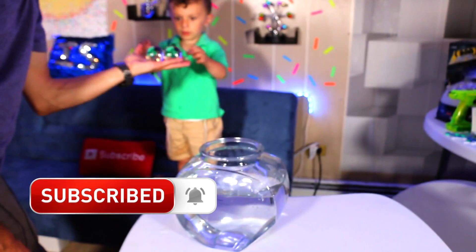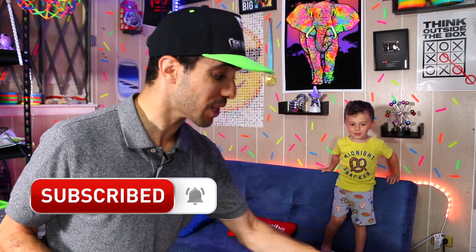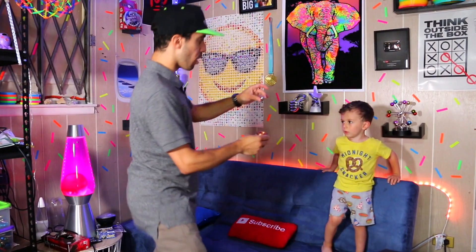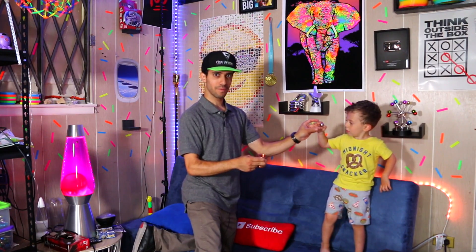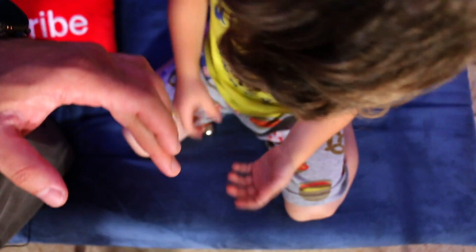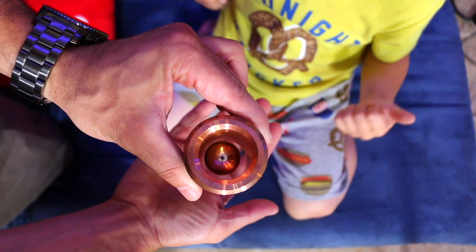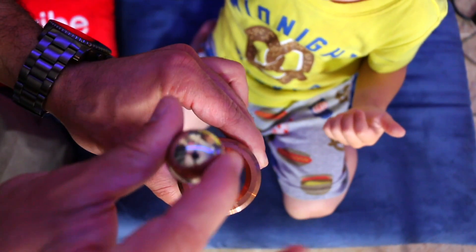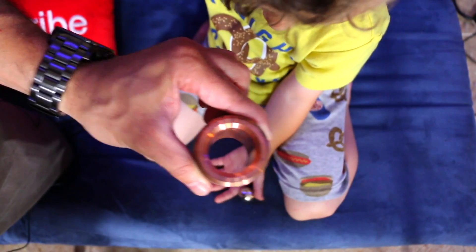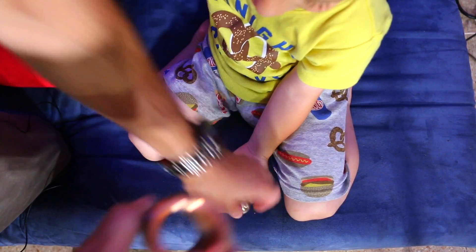The next product is called the Feel Flux — this defies gravity. This is a regular ball with a hole through it. CJ is going to drop the ball through the hole. Watch what happens — whoa! Good job. Put your hand by the couch. Isn't that cool?